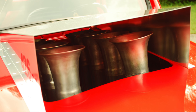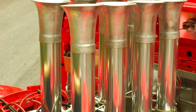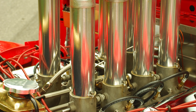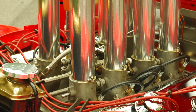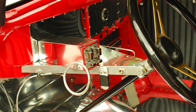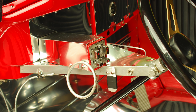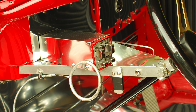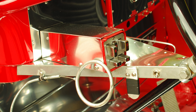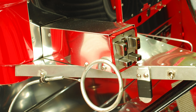Behind the stroked Hemi engine is the original TorqueFlite automatic transmission that was in the Dodge Coronet. It was sent off to Art Car, who strengthened it, but there really wasn't a lot you could do as far as trick modifications — not a lot of torque converter options, and back then there weren't fancy ratchet shifters or lockout shifters either. So they ended up using an original push-button shifter out of a Dodge. You just push the button for drive or whatever gear you want, and the transmission shifts. It was kind of a futuristic thing Dodge came up with, and it worked pretty well in this race car.